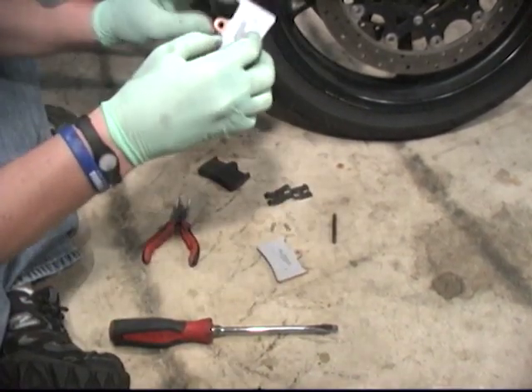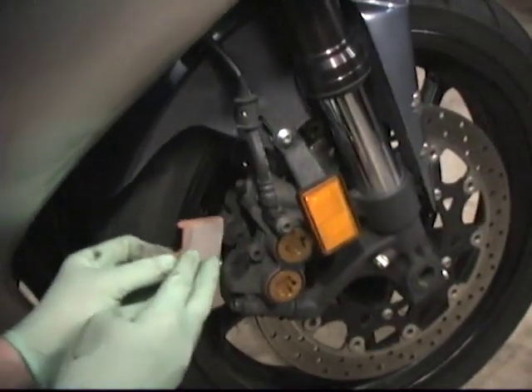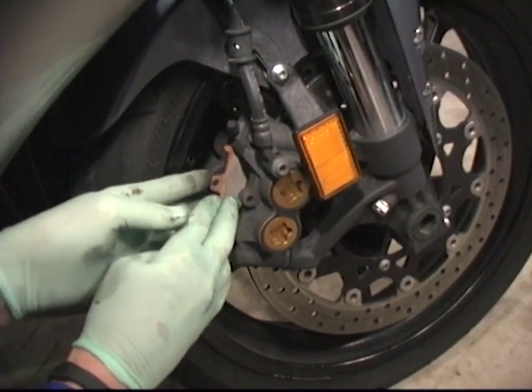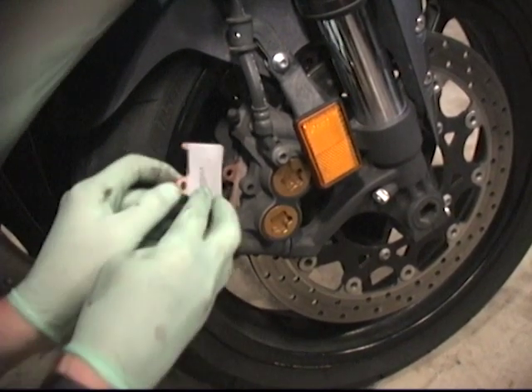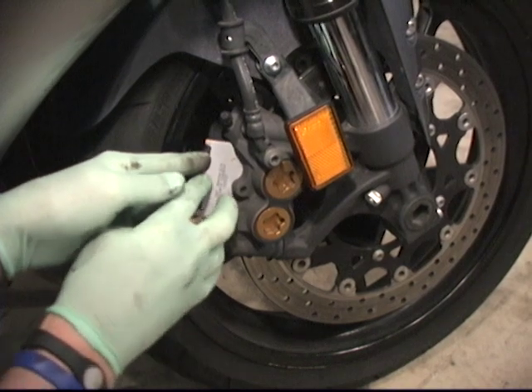For installation, we're simply going to take the pads and slide them back in. You may have to do a little wiggling to get them in there. That one went in just fine — other side is a little tighter.